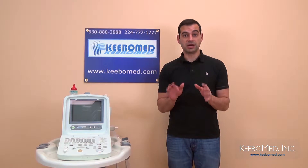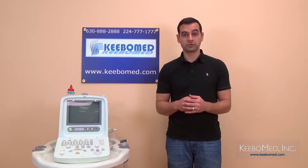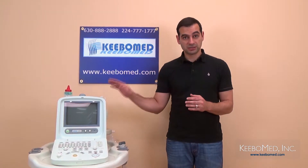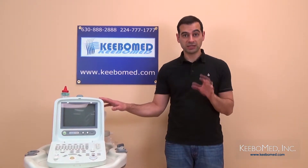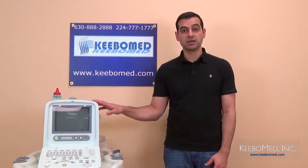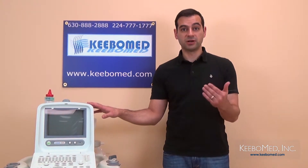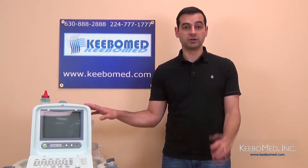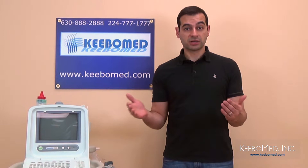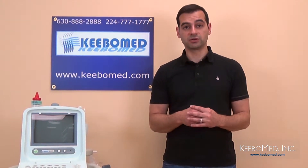The 8300 has been a popular model for doctors with a smaller budget and has sold all over the world for many years. The system is really known for its reliability. Customers have been repeatedly satisfied with its lack of problems, and it also performs many important functions. Best of all, it is available for a very low price. So let's take a look at some of the features and advantages you can expect from the Chison 8300 Ultrasound.